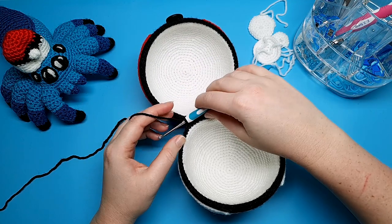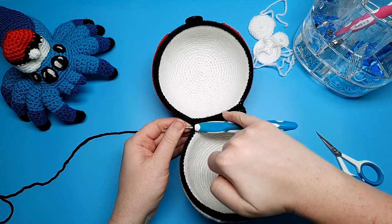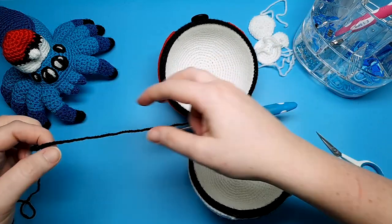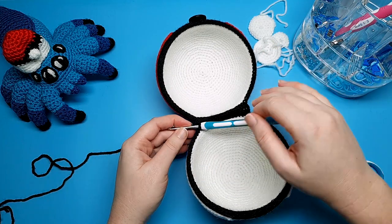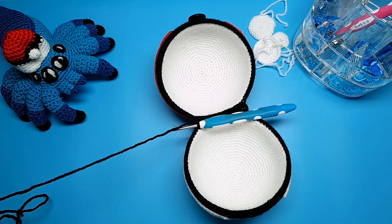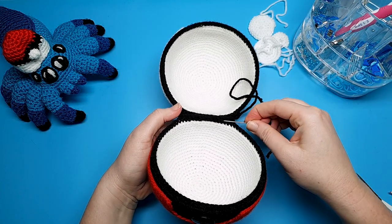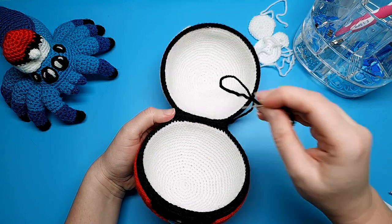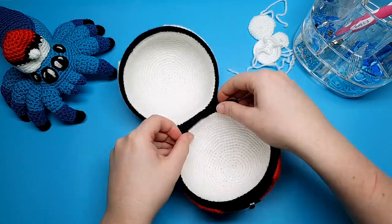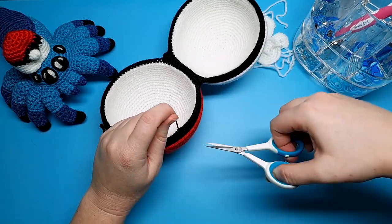When you've finished all 17 single crochet, cut a fairly long tail because you'll want to weave this end back across the stitches and then back around one of the Pokeball halves. As you move the Pokeball this end can come a little loose, so I like to make sure it's nice and secure by going all the way back and then about a third to halfway around one of the Pokeball halves. Thread your needle and go through the backs of the stitches, then back in the opposite direction into the backs of the stitches of the joining round. Snip that tail.